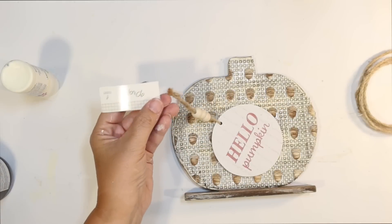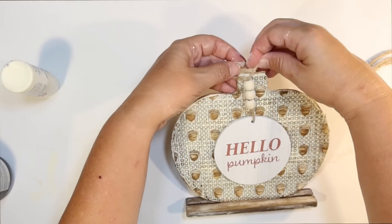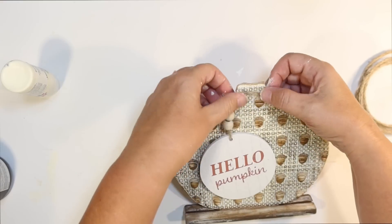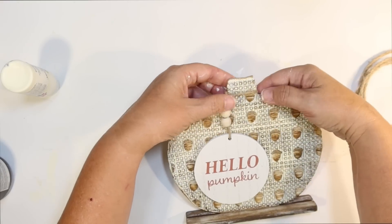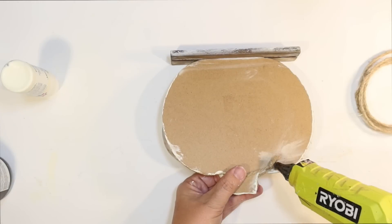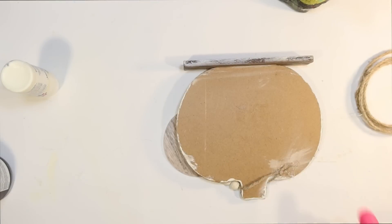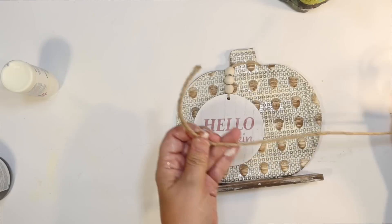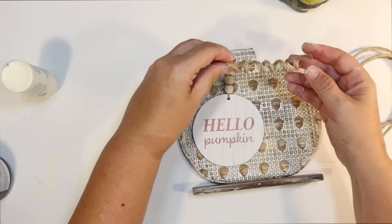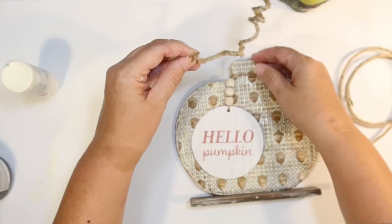Now I got this great little Hello Pumpkin ornament at the Dollar Spot at Target for a dollar. And I thought we could just kind of hang that on the little pumpkin there. I thought it would be kind of cute maybe to have it kind of off center a little bit like that. So to make sure that it stays in place I'm just going to hot glue it to the back of our little pumpkin and it can dangle over the front. Now I wanted to do like a little curly pumpkin tendril, so I'm using some of that wire jute from the Dollar Tree, wrapping it around an ink pen, and I'm just going to hot glue that to the back.